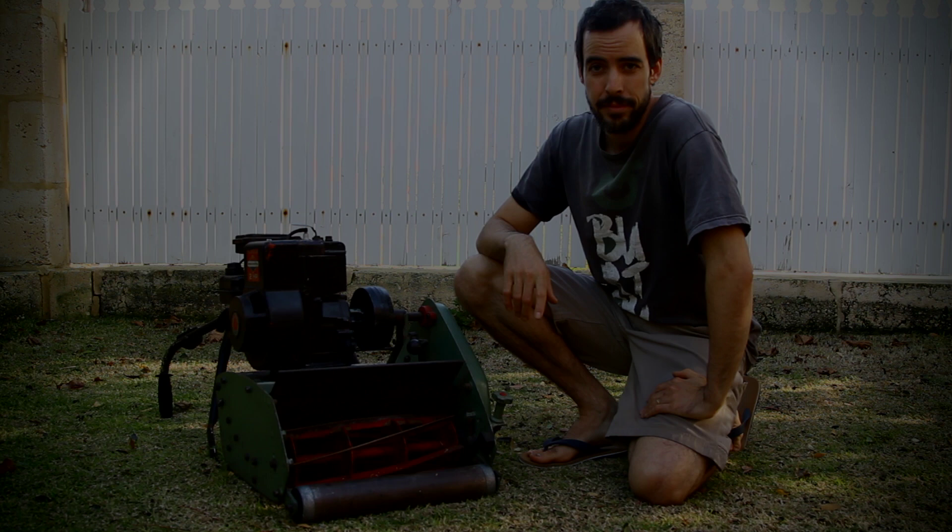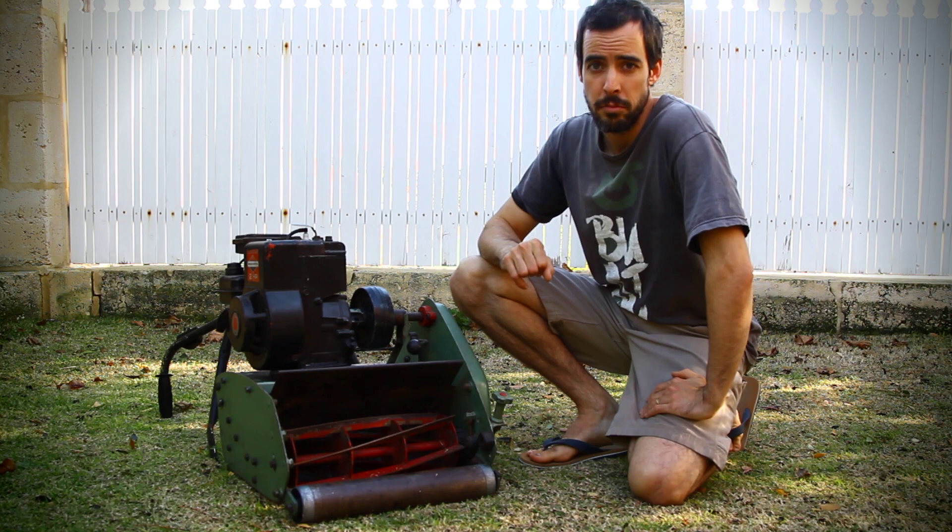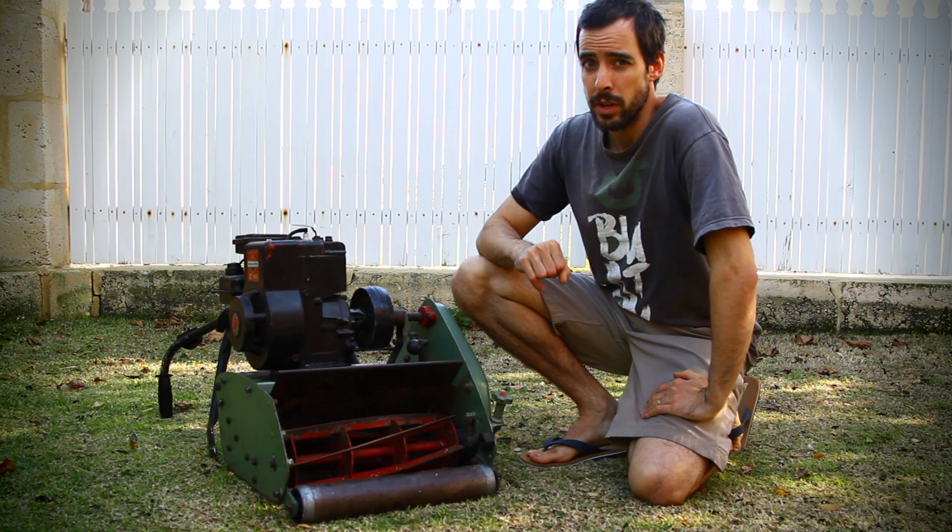Hi all, my name is Michael, thanks for joining me. Today I'm going to take you through a walkthrough of this 14-inch solid deck Scott Bonner 45 cylinder mower, and share some of the bits and pieces I've picked up while tearing down my 17-inch twin rail over the last couple of months.